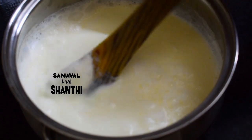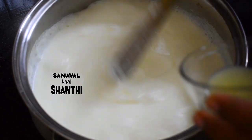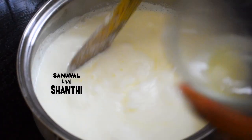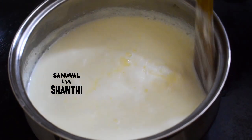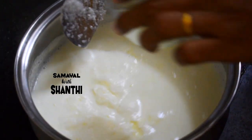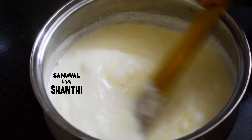Then the red pepper will become soft. The red pepper is soft. After 30 seconds, we will check the red pepper.